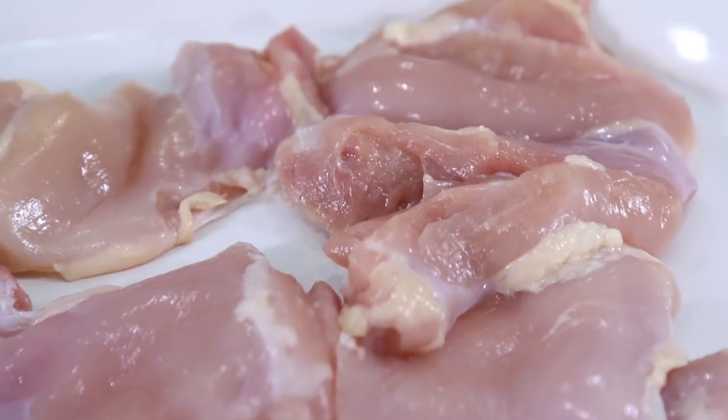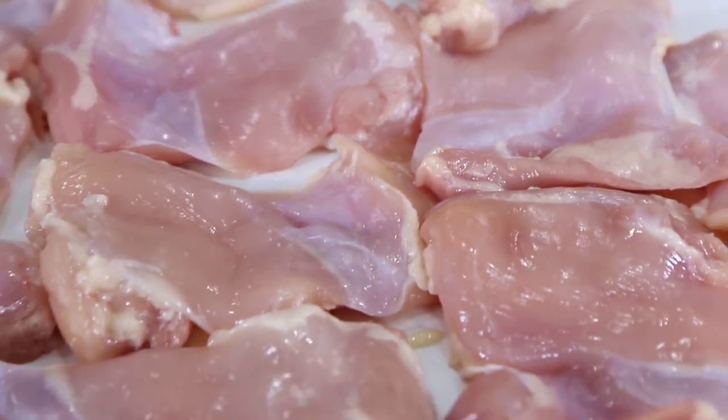This recipe starts with 10 boneless, skinless chicken thighs. I see some people using boneless, skinless breasts for this recipe, but homie don't play that game because thighs are where it's at. They're fattier, juicier, and have so much darn flavor.